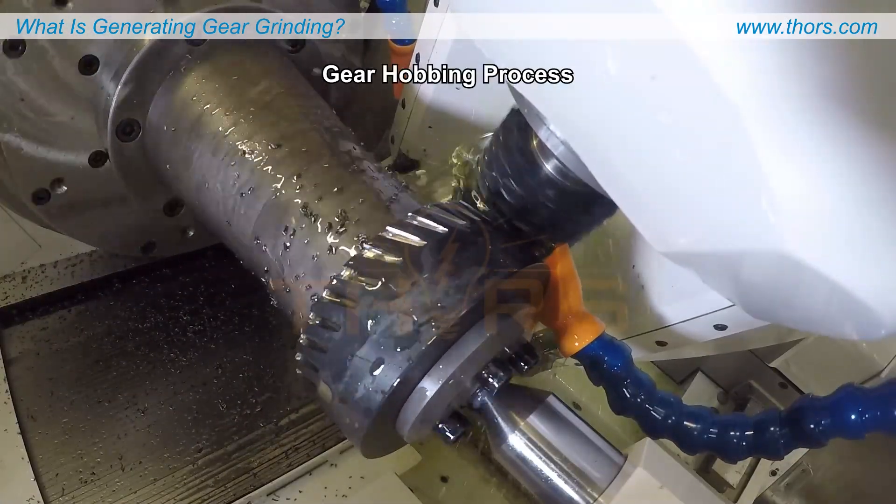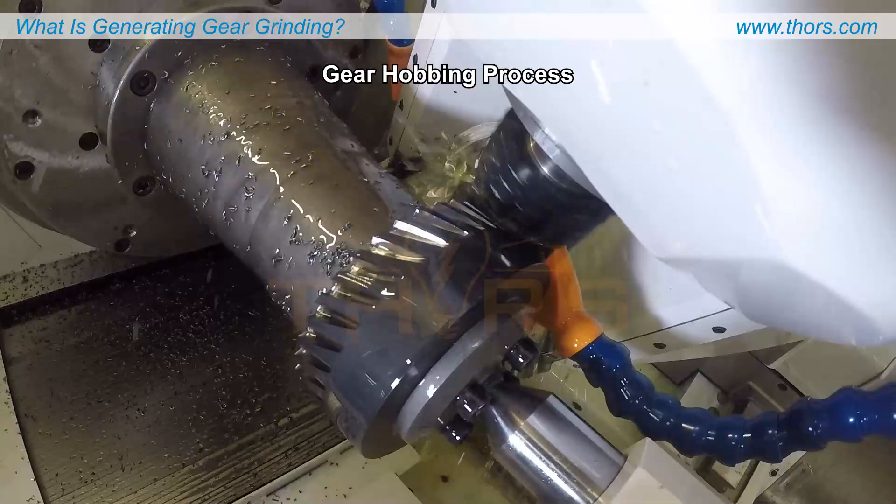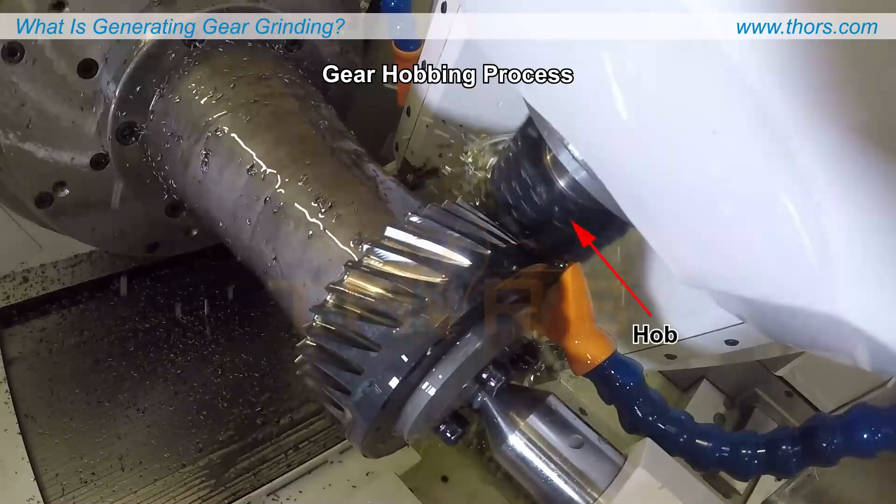Next, the blank goes through the gear hobbing process, where gear teeth are generated using a cutting tool called a hob.